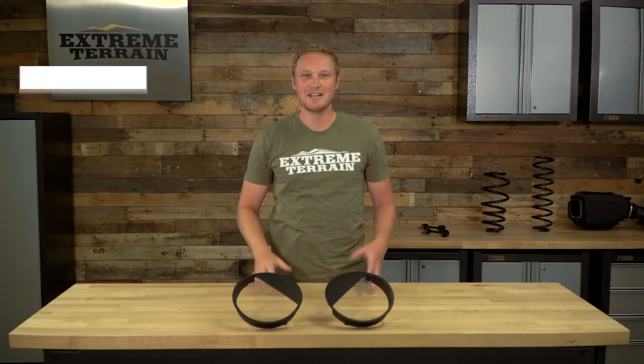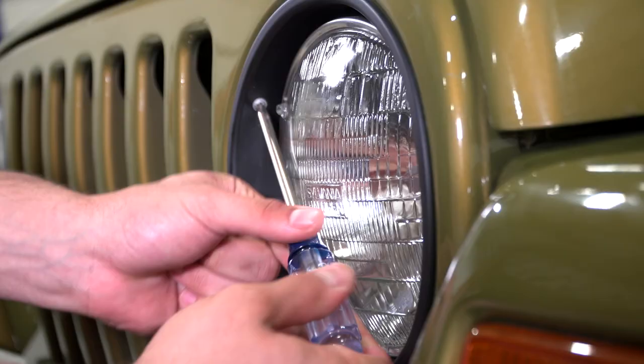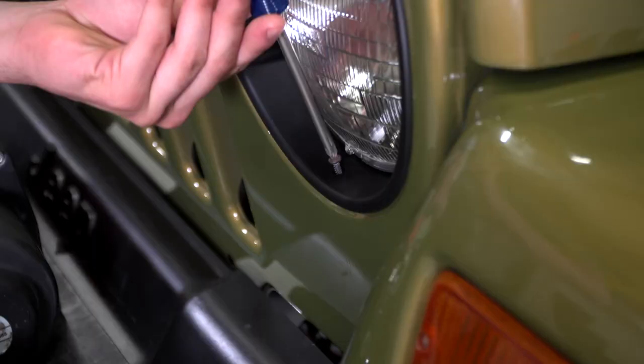This is going to be a really easy install. I would give this a very simple one out of three wrenches, not more than a half hour, probably closer to 15 minutes to get these installed. All you'll need is a Torx screwdriver or a Torx bit in your socket set. You'll remove the three Torx screws that are holding the factory headlight bezel in place, pop this in place of that headlight bezel, replace the three screws, rinse and repeat on the other side, and you're done.